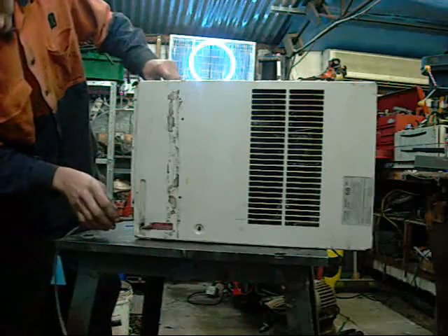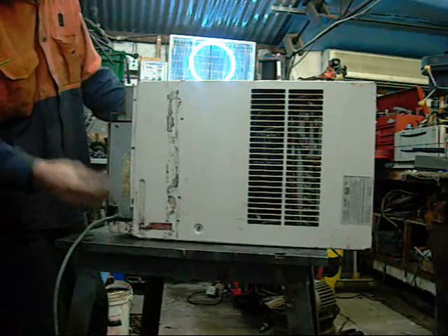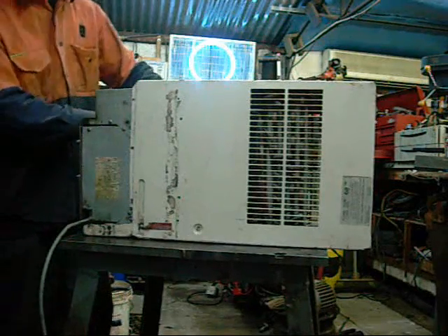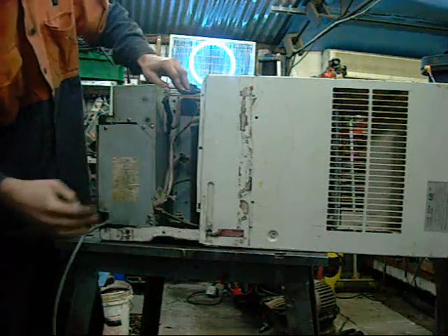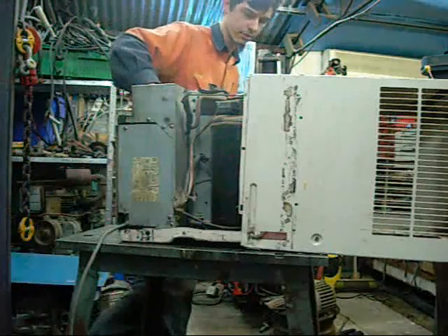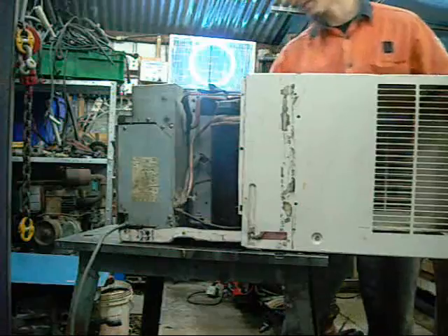I haven't unboxed this one before, so I've just taken all the screws out. I've just been using this one as I found it. The old foam tends to degrade around the outer cabinet and often requires replacement so you don't get drafts and start sucking your cold air outside. This thing's only a baby compared to some other units, so just be careful with the big heavy ones. Always get two people to help you lift it if you don't think you can do it yourself, because there's no use wrecking your back lifting these.